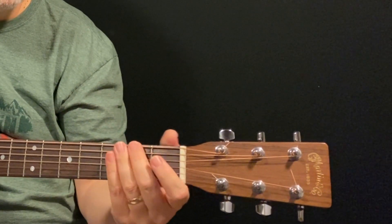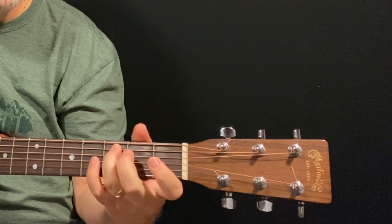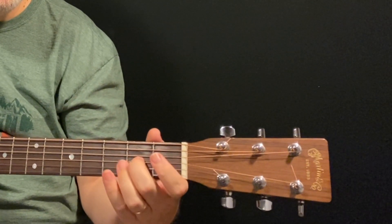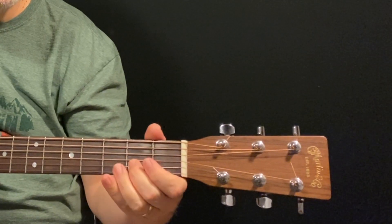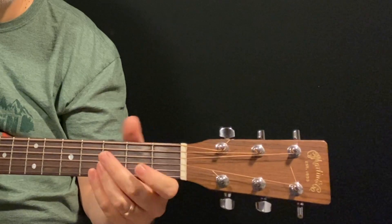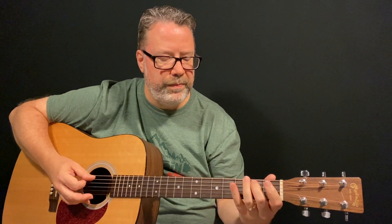The pattern is this: frets 2, 1, 3, 4 — middle, index, ring, pinky — 2, 1, 3, 4. Start out with just picking downstrokes on the strings. As you get more used to it you can go a little faster, but always start out slow. Do it correct first and quick later.